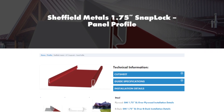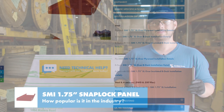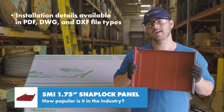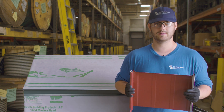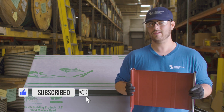Details for this profile are available at SheffieldMetals.com, and those details are recommended for both commercial and residential projects. This profile is probably the most architecturally specified panel profile in the industry. And if you want to know more about this panel or other panels that Sheffield Metals offers, I'll link their profile page in the description below. Comment if you have any questions. Subscribe here to the Metal Roofing Channel. And as always, I'm Thad Barnett, and I'll catch you next time.